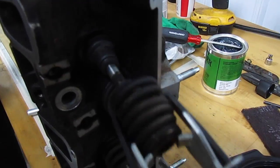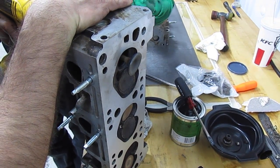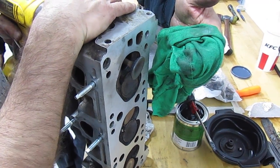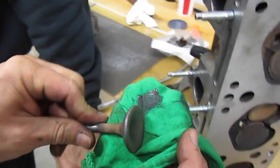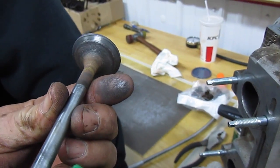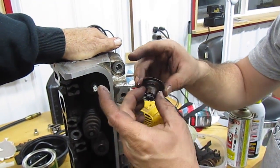Now we're going to take the valves off since we've got everything apart, and we're going to use a drill to put some lapping compound on there and just kind of clean everything up, so when we do put it all back together it's legit and ready to go. See how all the grooves are taken out — we just keep working those.